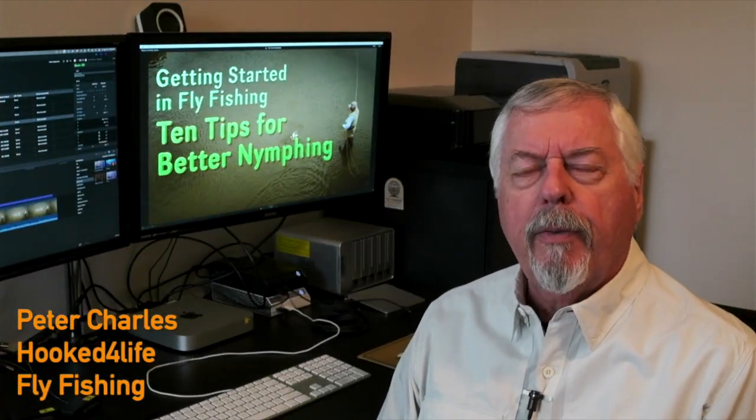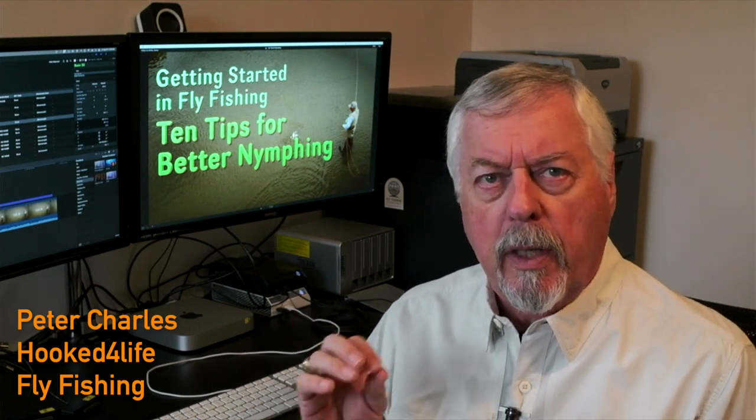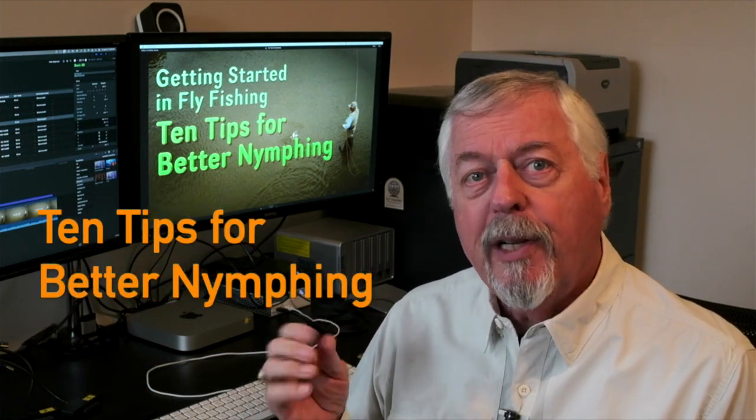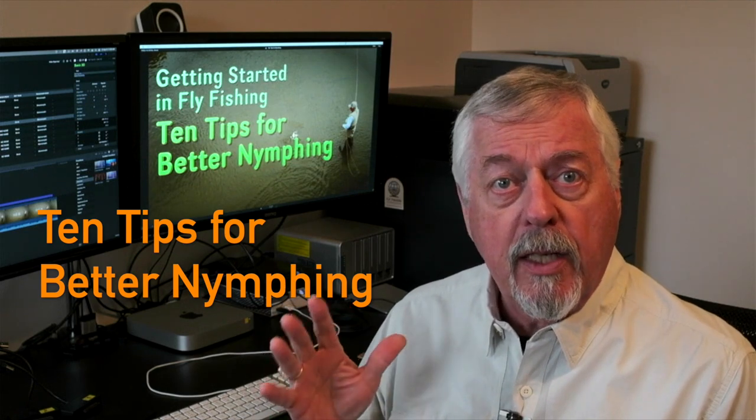Hi, Peter Charles here of Folk to Fly Fly Fishing. I have done a number of videos on nymphing technique — both contact nymphing and nymphing under an indicator — and I thought it would be a good idea to do a video of the 10 top tips for nymphing, to bring all of them together into one video. I thought that might be useful for people starting out on how to nymph, because there are certain key things we should concentrate on that make our life easy.